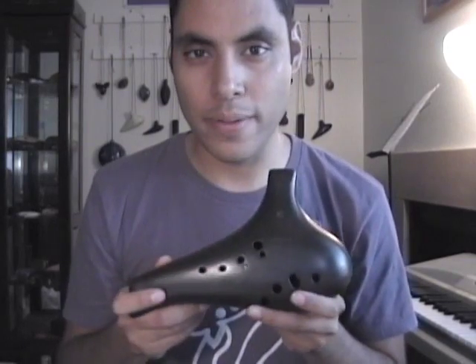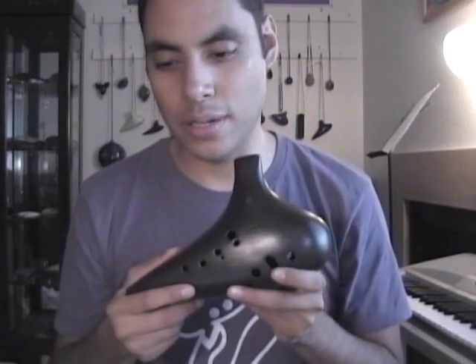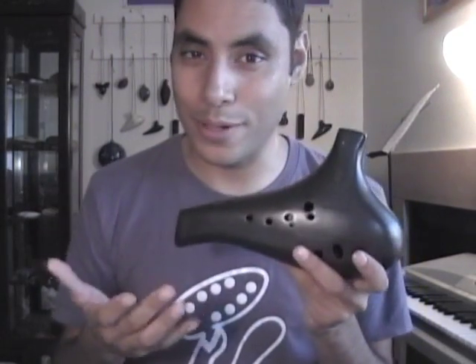The black finish is more expensive — it's about $20 or $30 more than the beige finish. So if you're interested in saving a little bit of money, you might want to not get the black, although the black does look pretty cool.